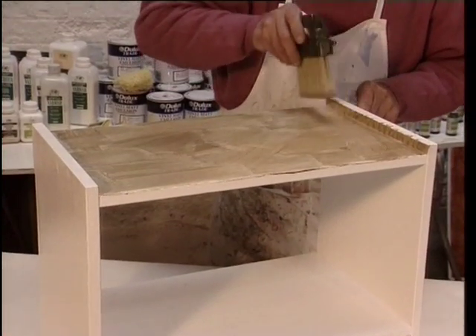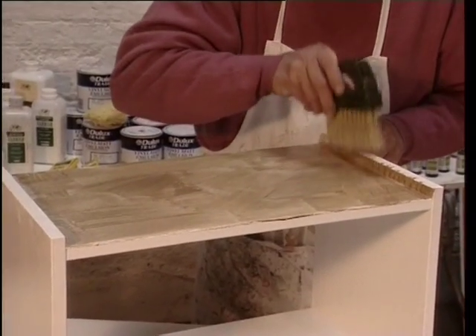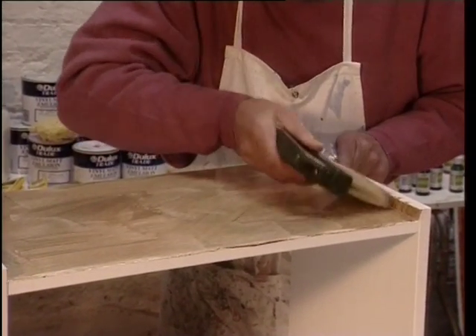Using a special brush Keith then stipples the glaze. This can be used as an effect in its own right but is more commonly used to make sure the glaze is applied evenly, eliminating brush marks and to prepare for other effects.